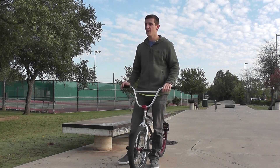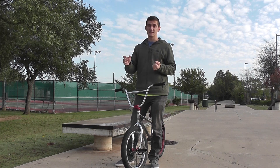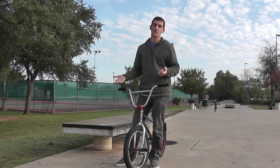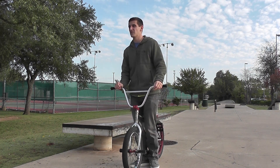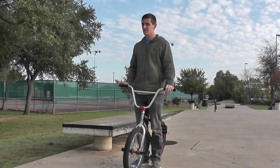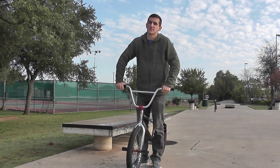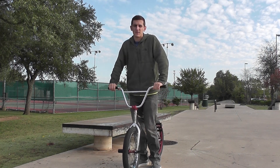Once you're ready to pull off — as you can see in that last one — I kind of just pulled my front tire up and ice picked off at the end. But you don't have to do that. When I first learned, I would just turn off of it. Especially on a short ledge like this you won't have as much time, so it'll probably be easier to just pull up and go off the end.